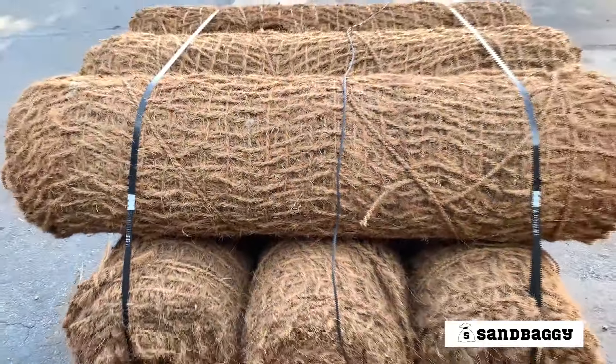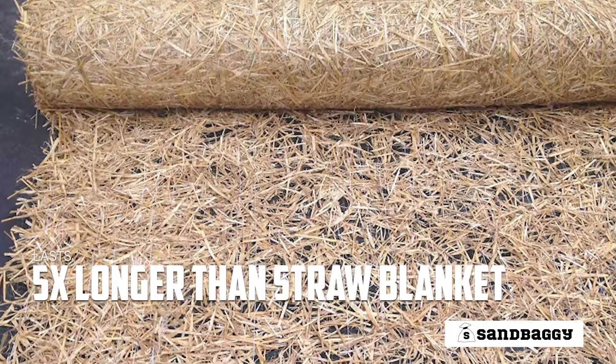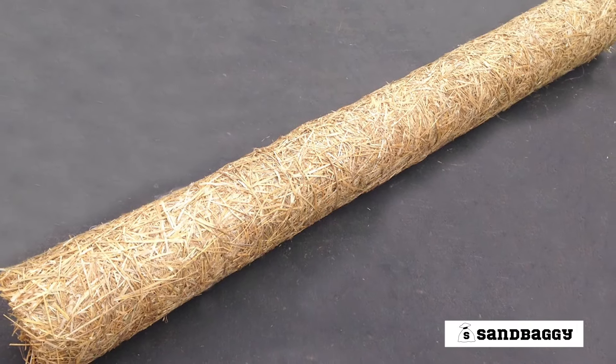No cleanup required. This long-term erosion control matting lasts five times longer than other erosion control products on the market, such as straw blankets that only last three to six months.